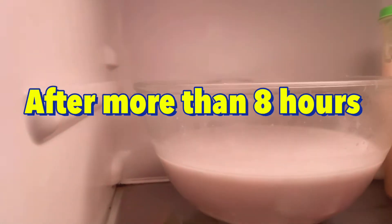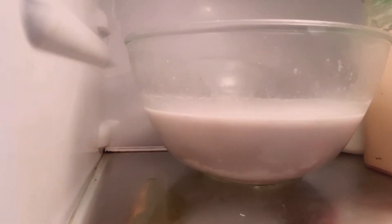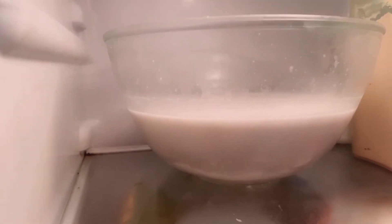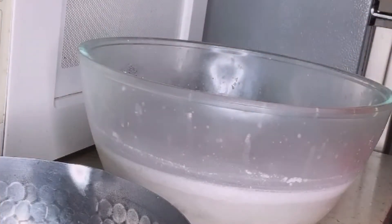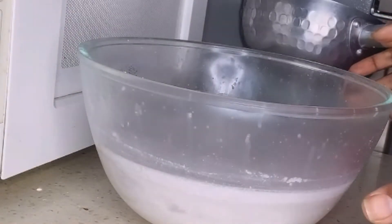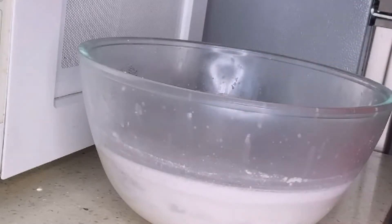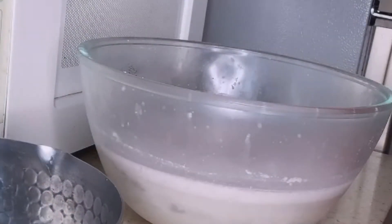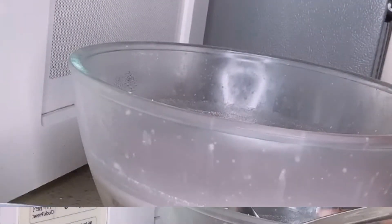So this is my coconut oil in the fridge — it's been here for more than six hours. I'm going to take it out and try to extract all of it. This is coconut oil from the bin, and let's see how to take it out. I'm going to try to scoop this out.